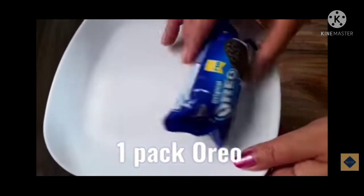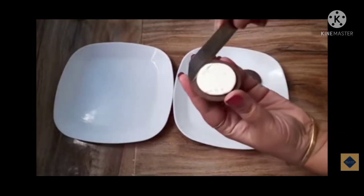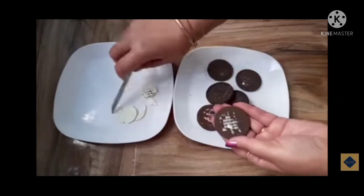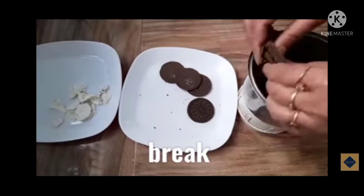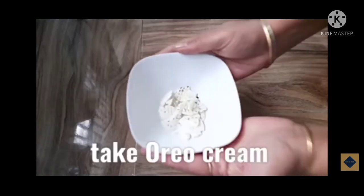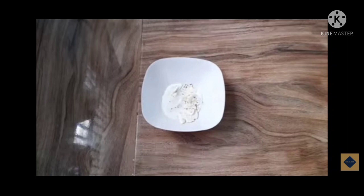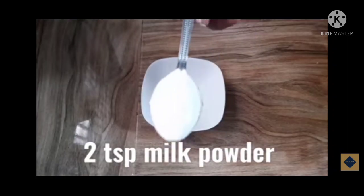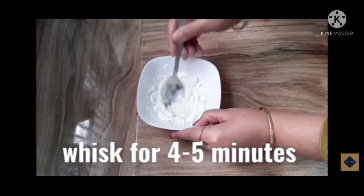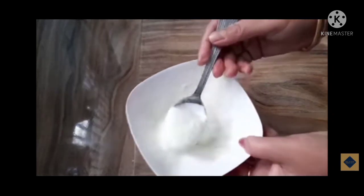After making the sugar syrup mixture, we require one pack of Oreo biscuits. After taking out the biscuits, we have to separate the cream from the biscuits one by one. Then we make a powder of the Oreo biscuits. As you can see, we have made a fine powder of Oreo biscuits. In this cream we will add two tablespoon milk and then two tablespoon milk powder, and we will mix it well for four to five minutes — the mixture of cream, milk, and milk powder.